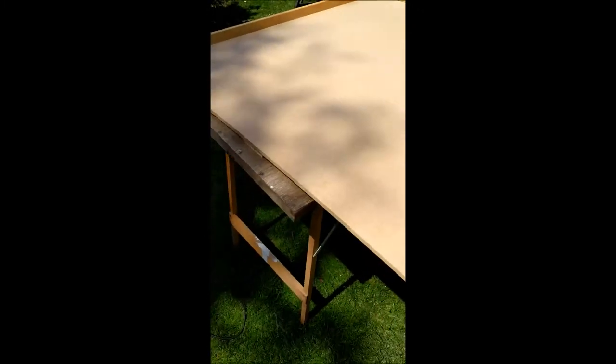It looks slightly bowed, but I think that's just the way it's sat at the moment on the table.